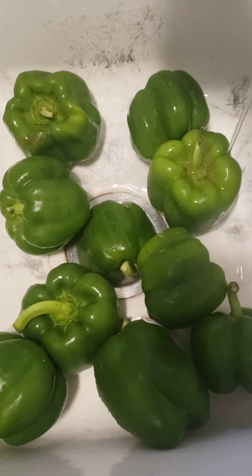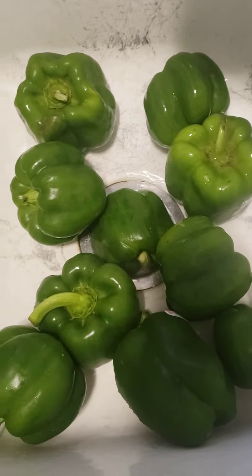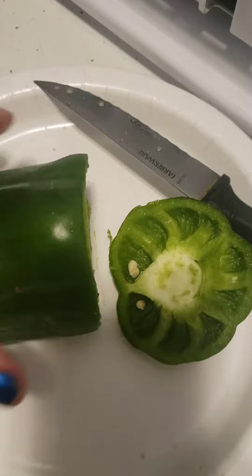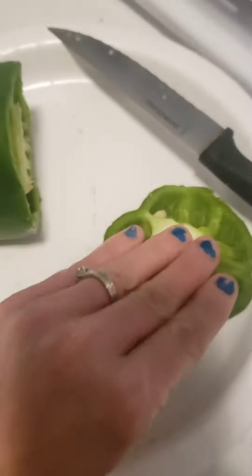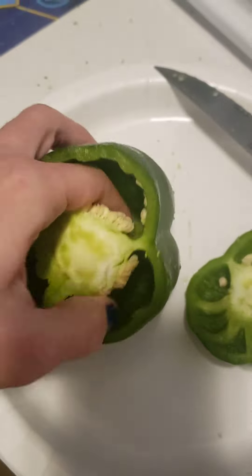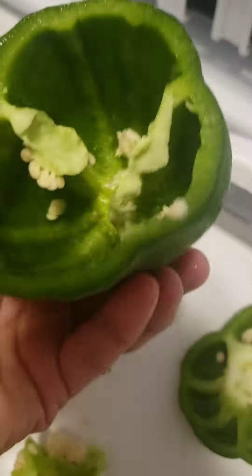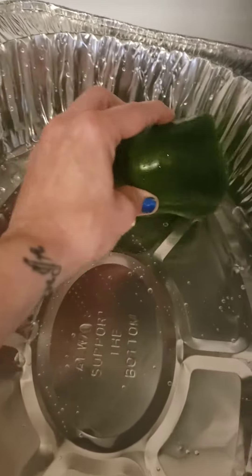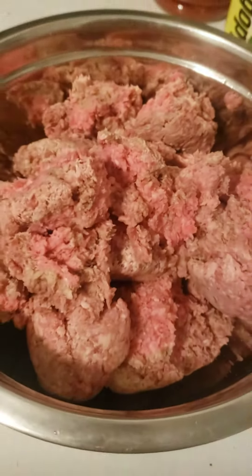Today we're gonna make stuffed peppers, another easy recipe. First, you're gonna want to cut the top off your pepper, take the inside out, throw it in the garbage, and rinse the inside of the pepper out. Then just sit them in the pan until we're ready to stuff them.